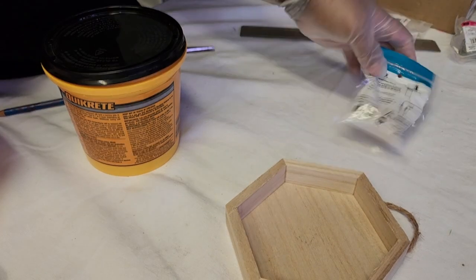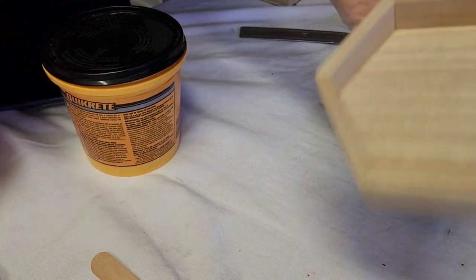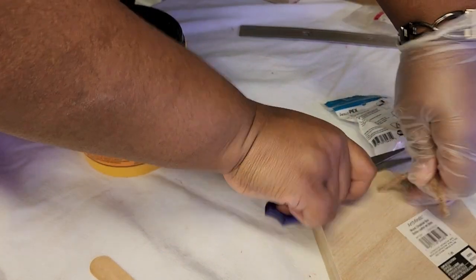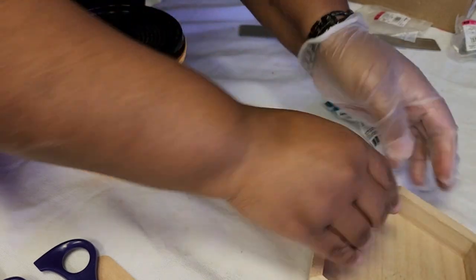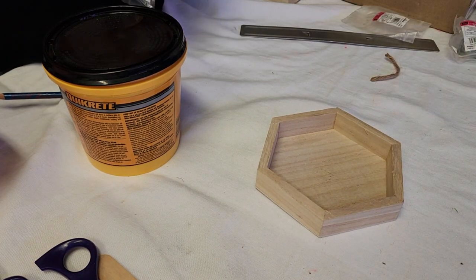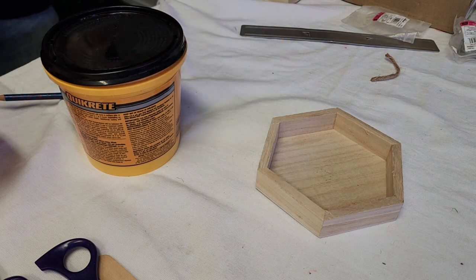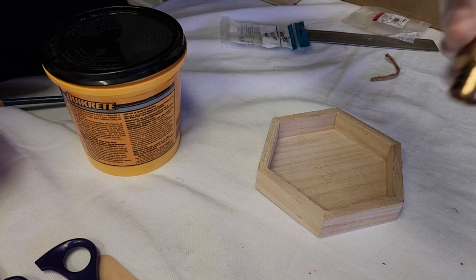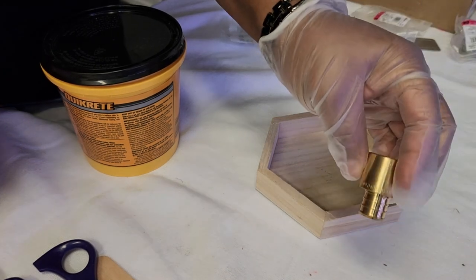For our next stand, we are still going to be using wood but we are using these frames. We're going to cut off these stems. We're using this hexagon wood frame — I just use different shapes so you can see the difference. You don't have to use these same shapes; you can use basically any kind of wood blocks and frames that you find at your craft store.